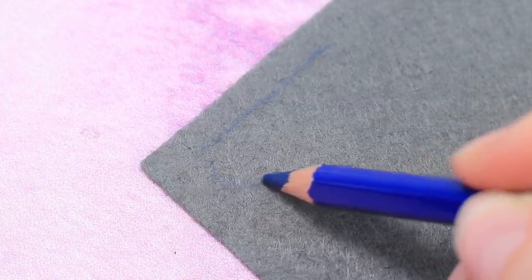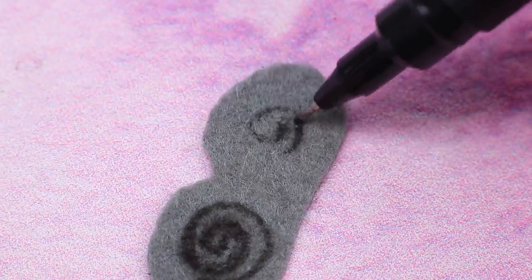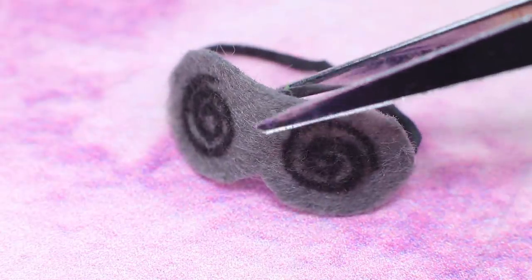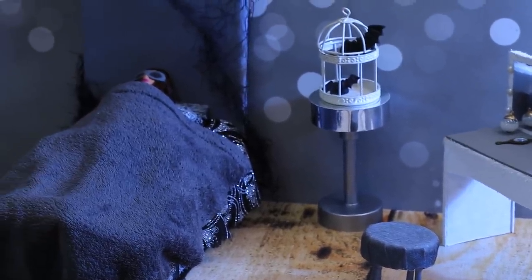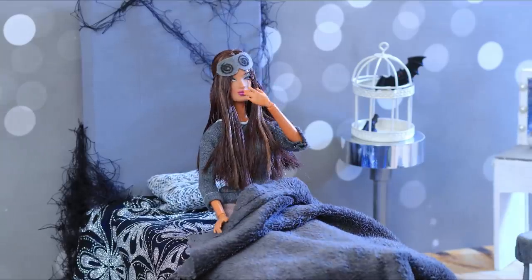Make a mask out of grey felt for Nighty. Draw a spiral design and attach a thin elastic ribbon. Dark Barbie doesn't like getting up in the morning.